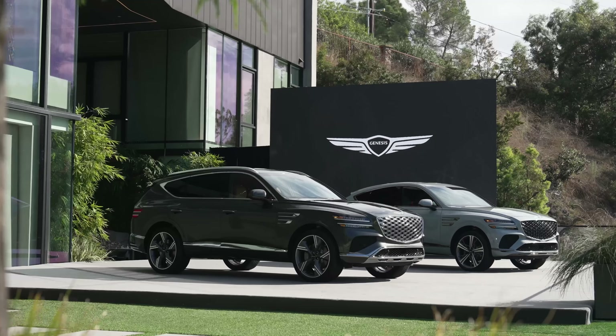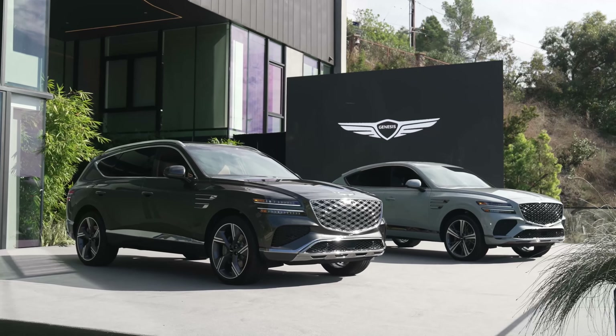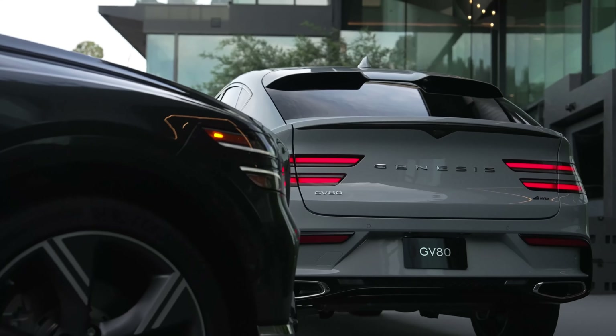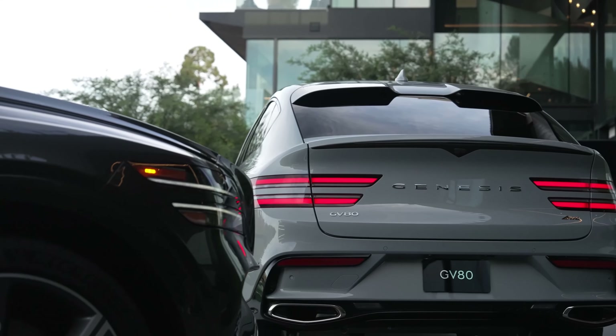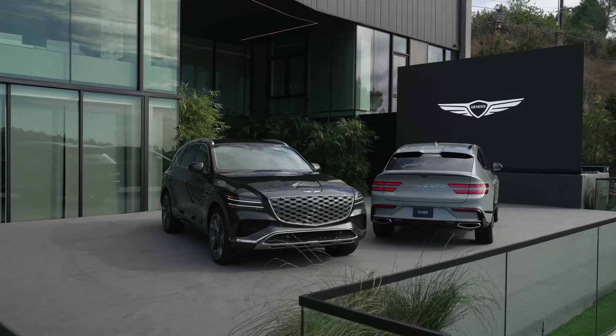However, people really love the Genesis brand now because they make cool, unique vehicles with real character to differentiate them from the German rivals. Their attention to detail is spot on and their designs are on point.